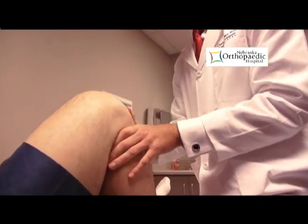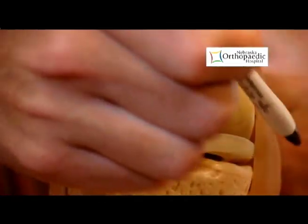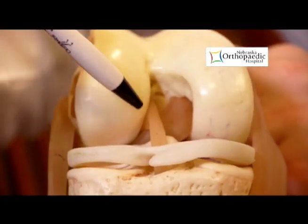Most people these days, if they injure their ACL — especially if they do it in some sort of higher level activity — are going to choose to have their ACL reconstructed. You can't really repair an ACL. We don't actually sew it back together. Once the ACL is torn, unfortunately, it doesn't have the ability to heal itself. So what we have to do is reconstruct it, which involves taking tissue from someplace else — either in your body or donor tissue — and creating a new ACL.